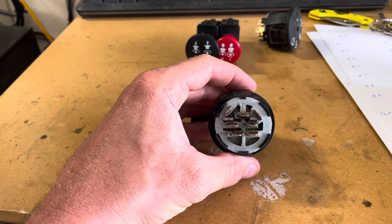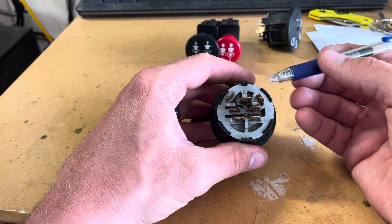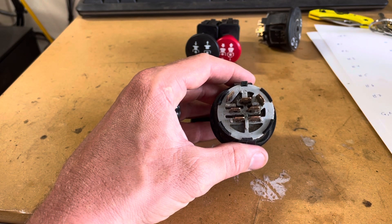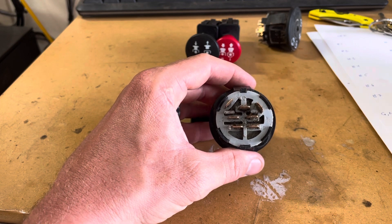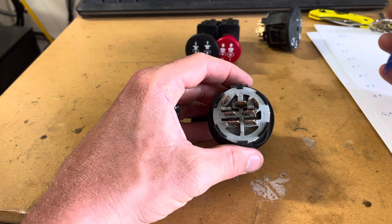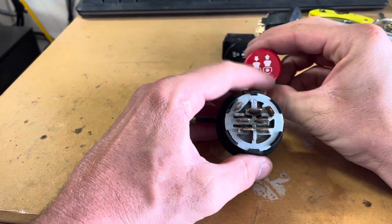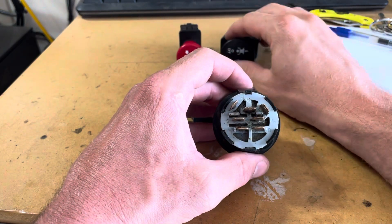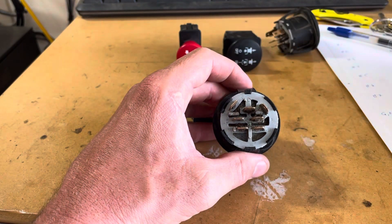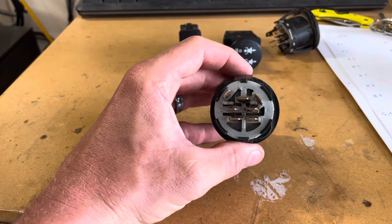The ignition switch is laid out in a way where, before it'll send power to the starter, it wants to make sure a few things are happening. It wants to make sure that you have the clutch pushed in, that you're sitting in the seat, and that the blades are not engaged — three enabling inputs. If one of those three things is not right, this is not going to do its job.